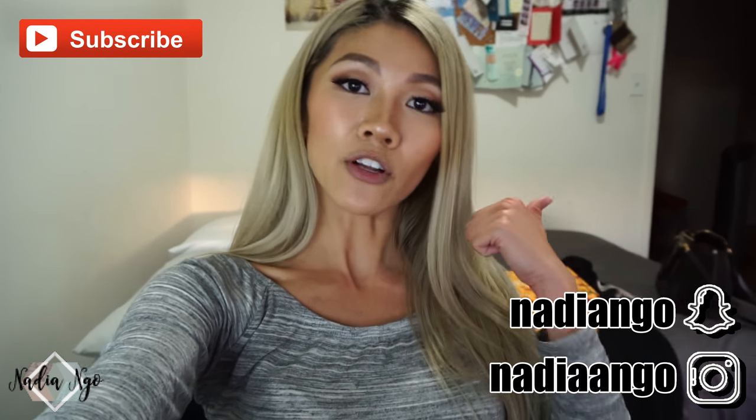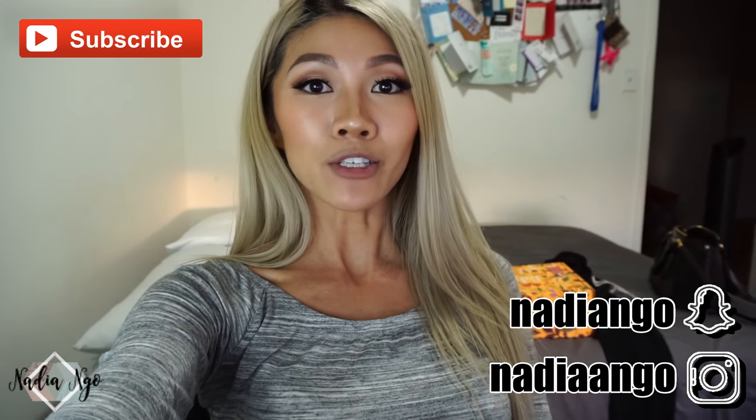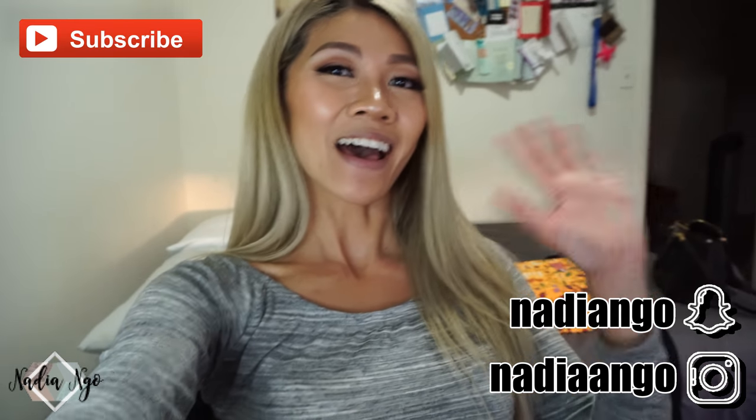Anyway, thanks for watching. Don't forget to subscribe, follow me on Instagram and Snapchat, give this video a thumbs up, and I will see you guys in my next one. See ya.